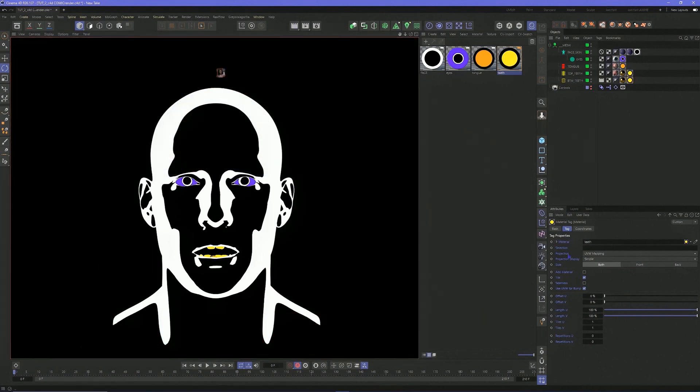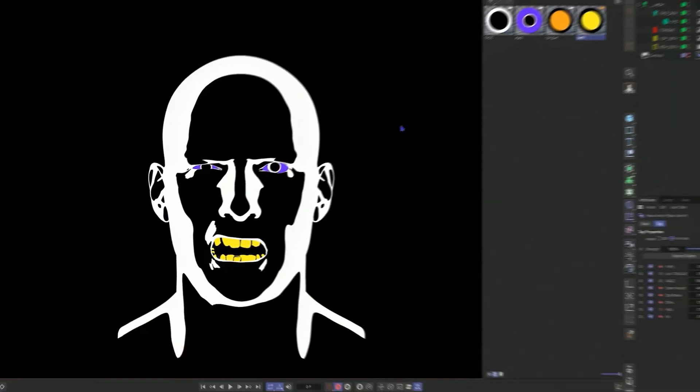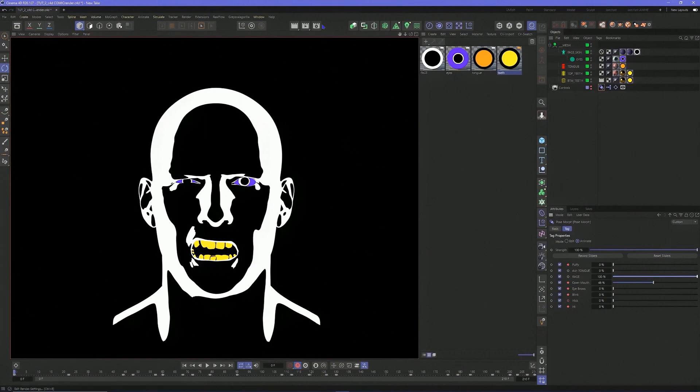Back to the pose morph. Let's go with a little rage so you can really see those teeth. Now he's mad. And that's pretty much it.